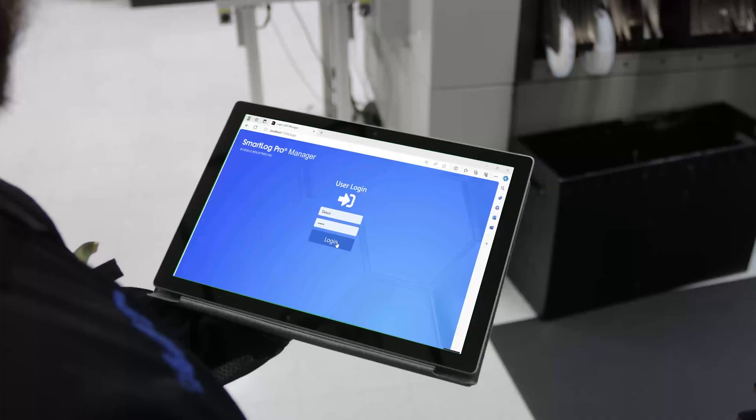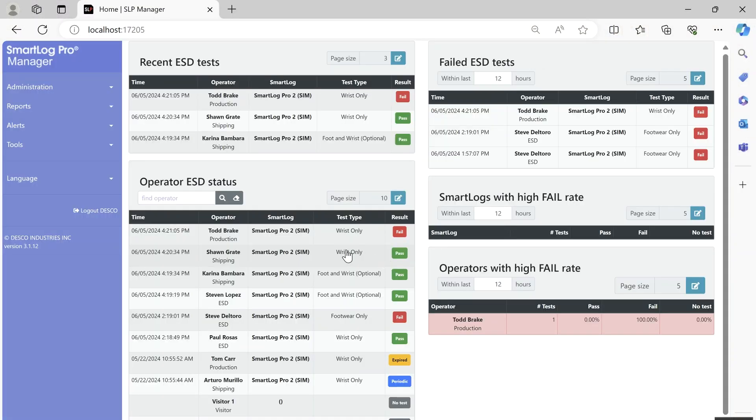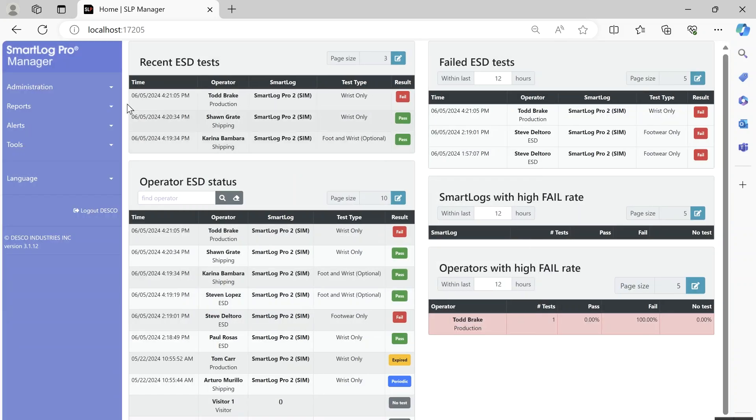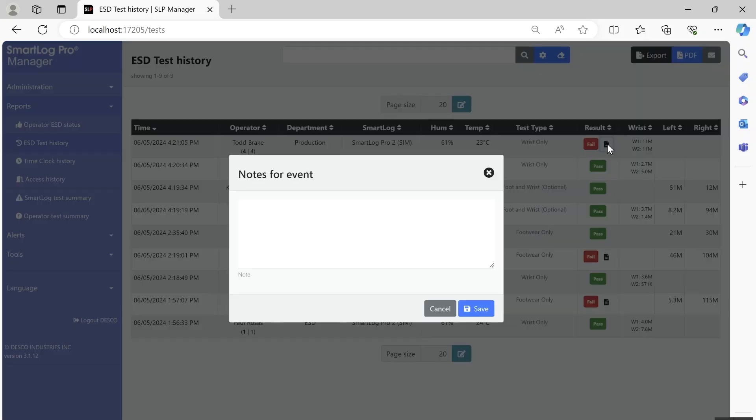SmartLock Pro Manager automates the collection of ESD personal grounding devices and maintains records for compliance verification as required by ANSI ESD S20.20. It includes functions for tracking operator testing, leave times, shift and department assignments, and ESD training accreditation.